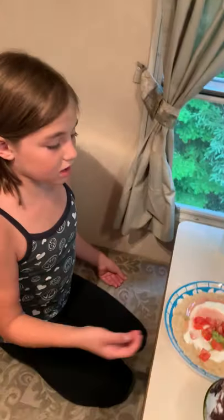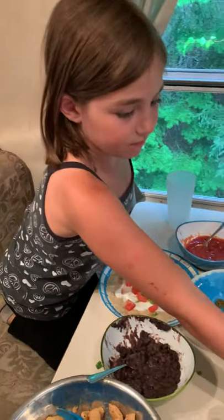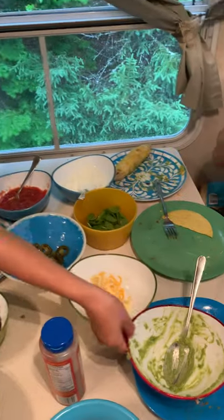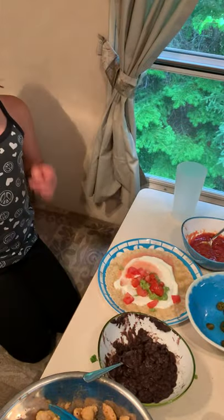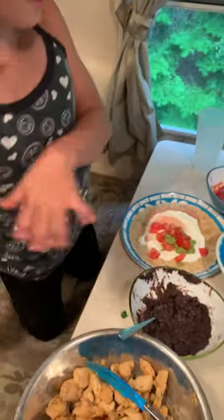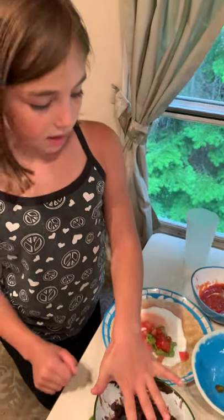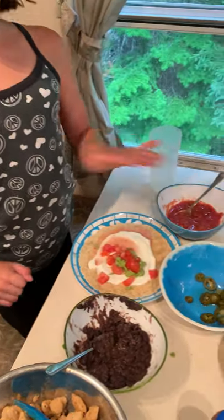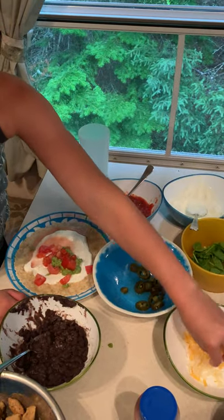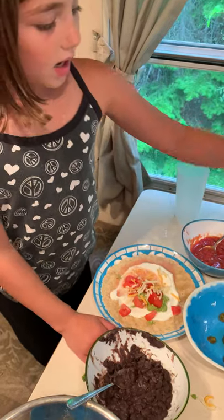I already put the sour cream because there was only a little bit left, and guacamole because it's finished — I didn't want other people to take it. Then I accidentally put the tomatoes in advance, so I'm just gonna continue. The meat goes at the end. This is the chicken. After you put the tomatoes, you could put jalapeño or salsa, but I don't like any of those in my tacos. I'm gonna take cheese and just spread it around like that.